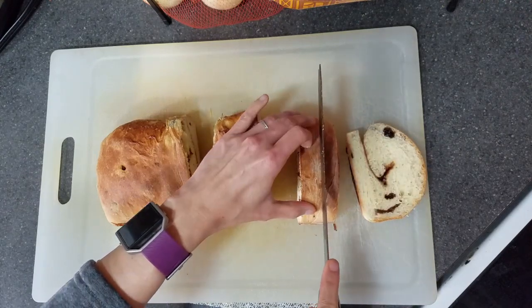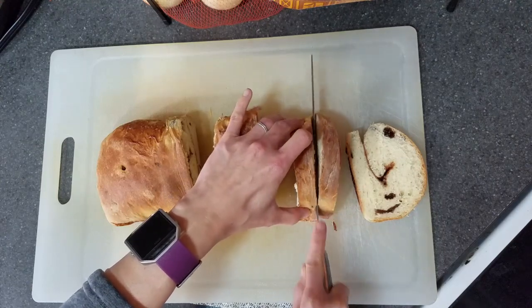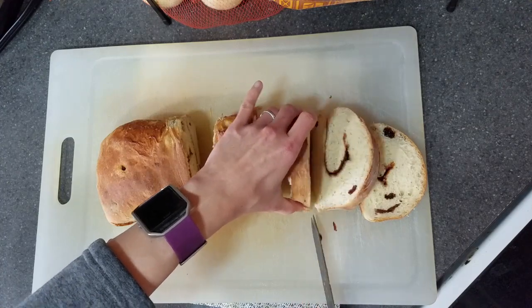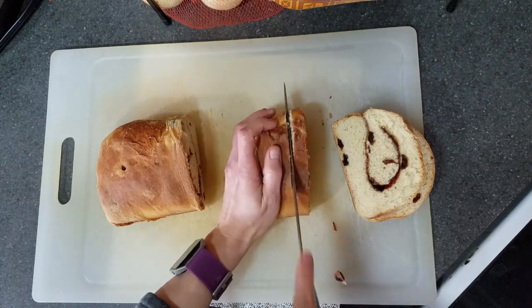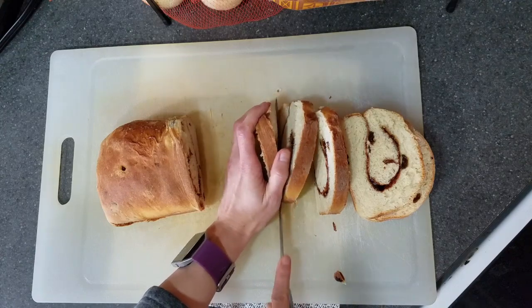I love the fact that this makes two loaves because it's perfect for eating for breakfast, or you can serve it as a side item with dinner. I bet you could even make French toast out of the cinnamon bread — in fact, that sounds so good. I might actually try that with some of this loaf.